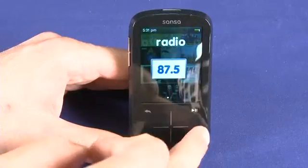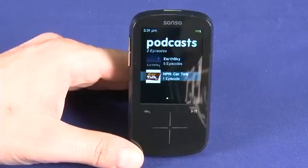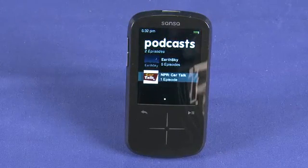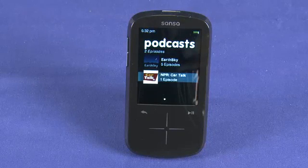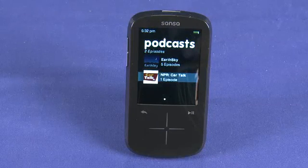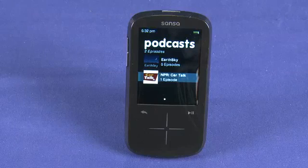I also mentioned podcasts. It's important to note you don't get a podcatcher in the included software that comes on the disk with the device, so you will need to choose your own podcast catcher that will sync directly to the device. There are a couple of podcasts included on the Fuse Plus out of the box — in this case Earth Sky and National Public Radio's Car Talk podcast — but if you want more, you're going to need to get your own podcatcher and sync them to the device manually.